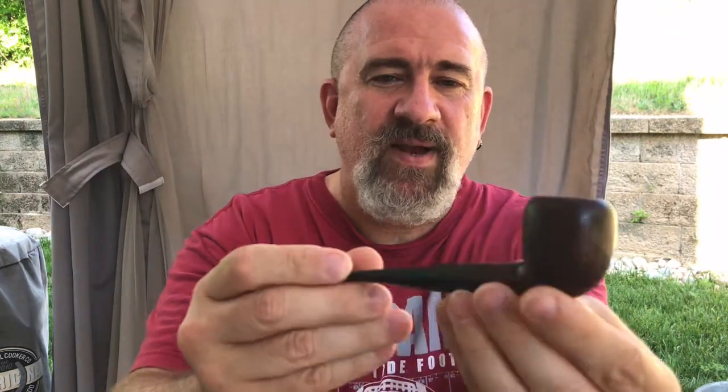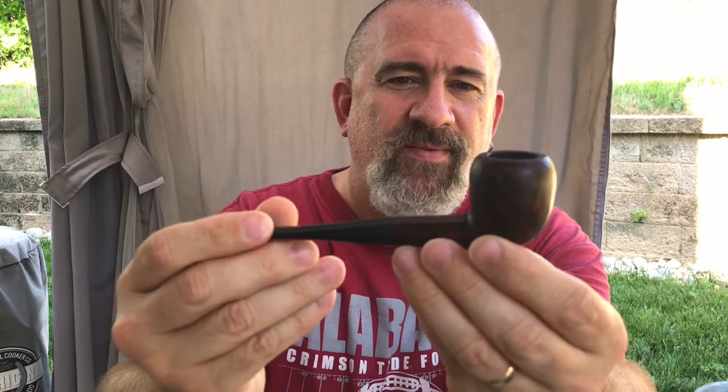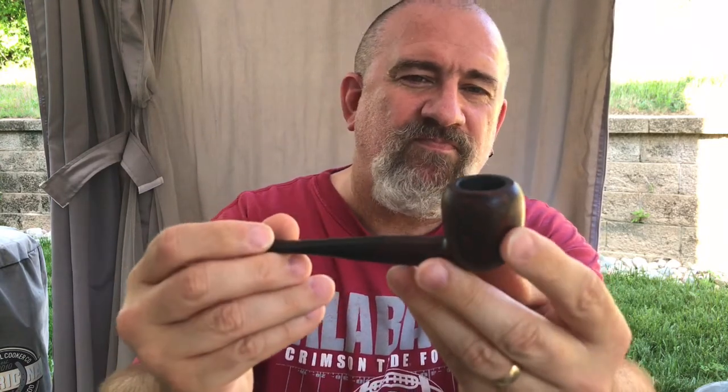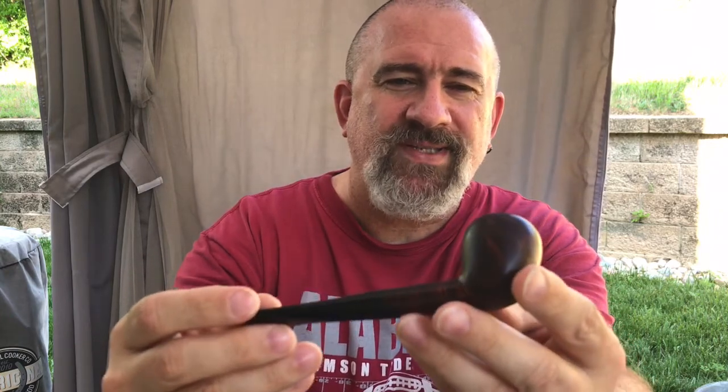I'm going to be smoking it in a small Pipe by Lee — sort of a pear shape. It's a three-star. This one is from somewhere in the early 1940s to mid-1940s, into the 1950s. Great little smoker.